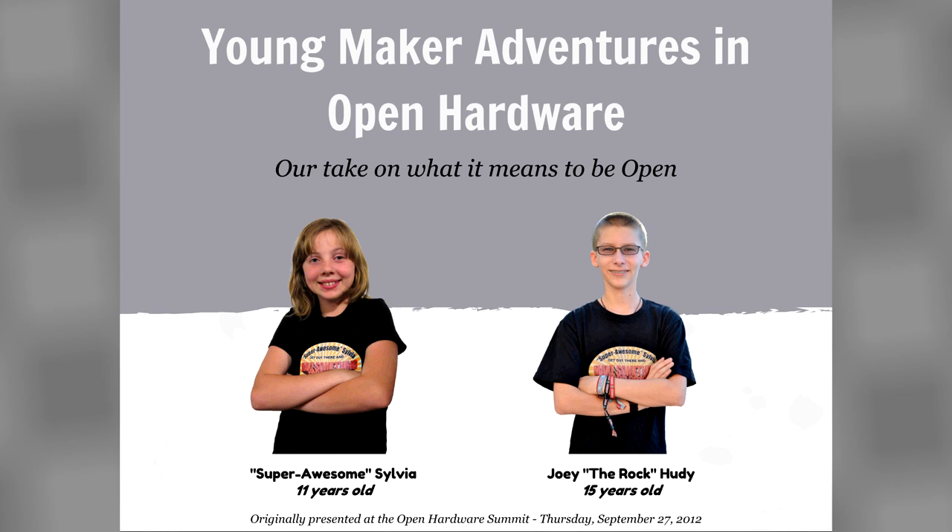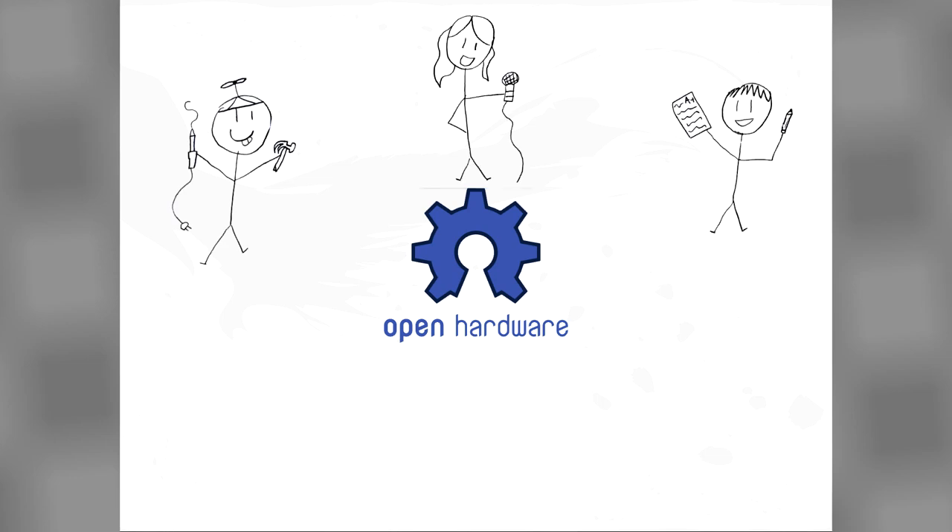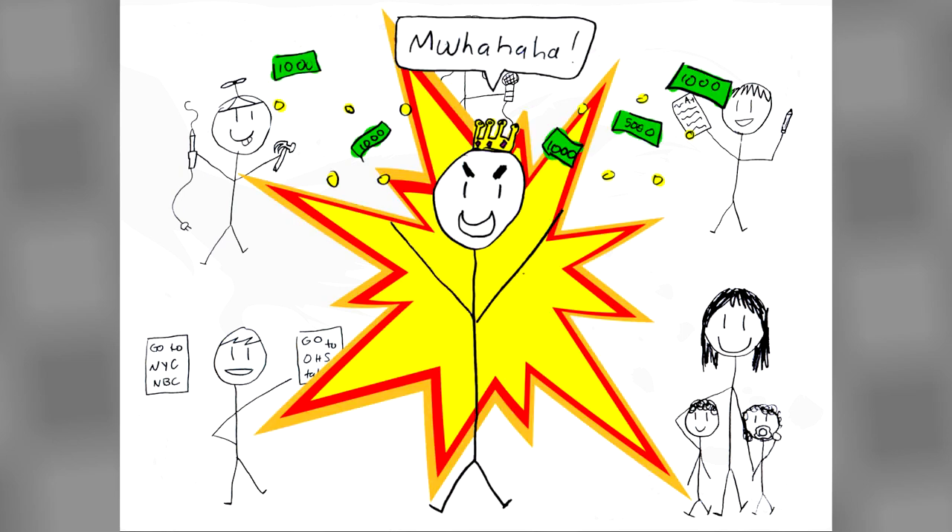Hi, I'm Sylvia, and I'm Joy, and we'd like to tell you what Open Hardware means to us as makers, students, and spokeskits, and as future decision makers, parents, and rulers of the world.